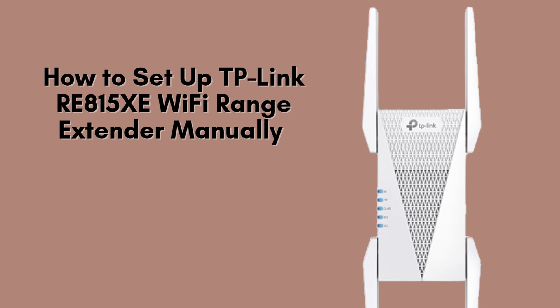In today's video, I'll show you how to set up the TP-Link RE815XE Wi-Fi Range Extender manually using the web browser method. If you're facing Wi-Fi dead zones at home, this extender can significantly boost your signal. Let's get started.